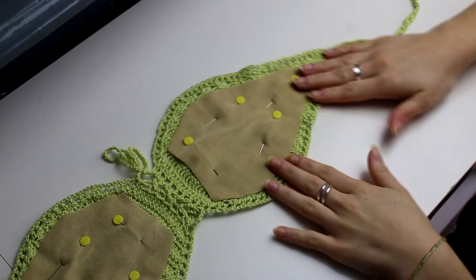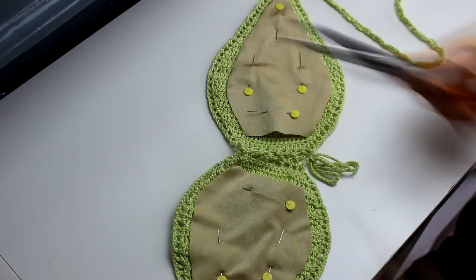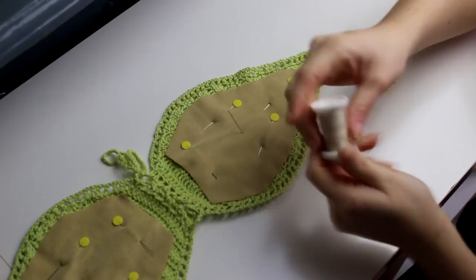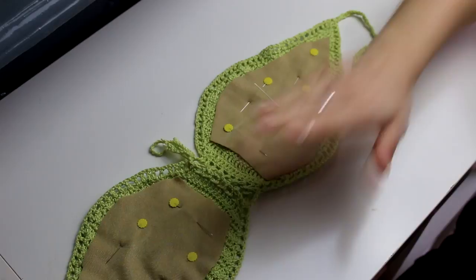Once you guys are happy with the size of your lining, you can just go ahead and sew it down. I'm gonna be using the same color — my nude thread — and I'm gonna be sewing all around my lining. I'm gonna do that on both cups and then I'll come back.